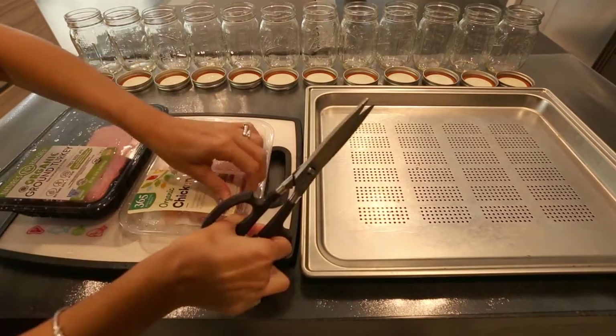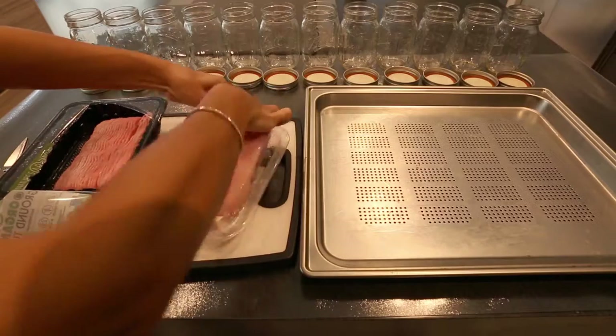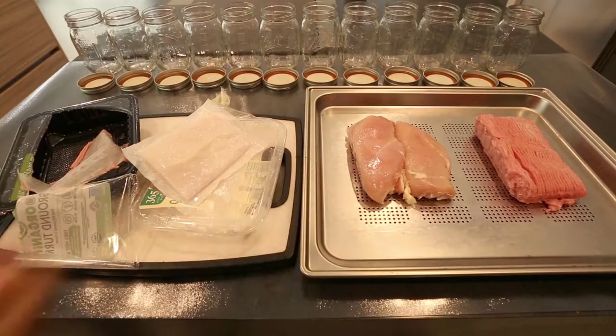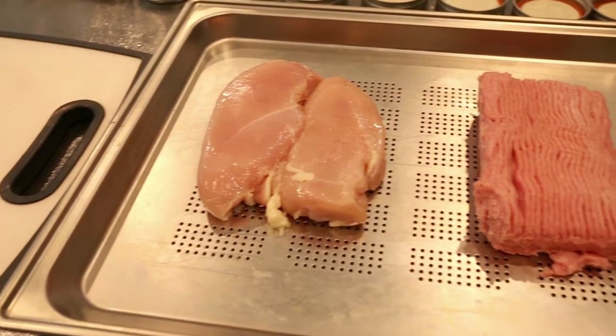In this video I'm going to share how I food prep for my toddler. Taking the time to do this once a week provides healthy meal options on a daily basis. It's a time saver especially if you're on the go, and it's also great for anyone with food allergies.